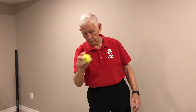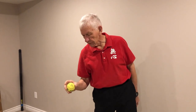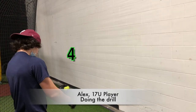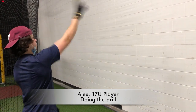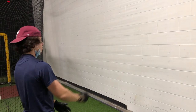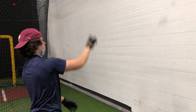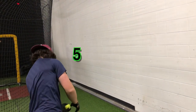You bounce the ball, you catch it, you call the number, your nose and chin are right there, and you leave your head where you caught the ball. Four, three, four, one, two, three, five.